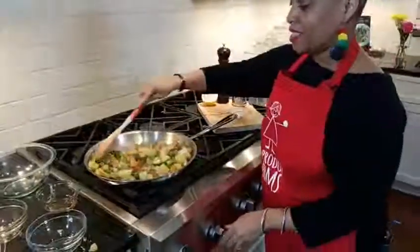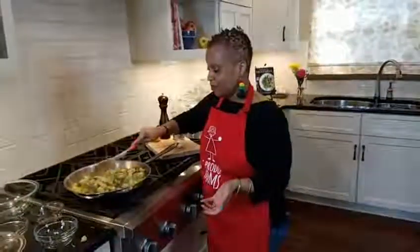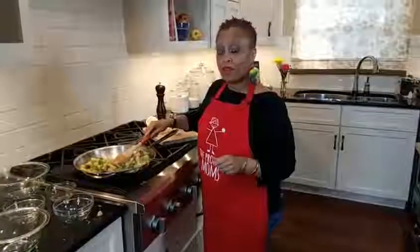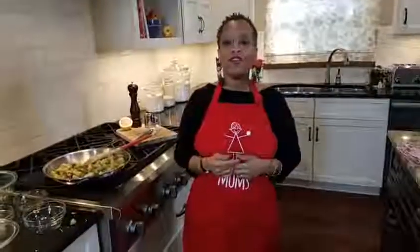Here we are with our sauteed Brussels sprouts and apples with bacon — a tasty recipe, easy for you and your family. I hope you guys will make it. Don't forget, join us here every Friday. Like us and follow us to find out more videos like this one. We'd love to hear what you all are doing. Thank you for watching and we hope to see you next week!